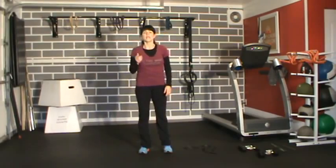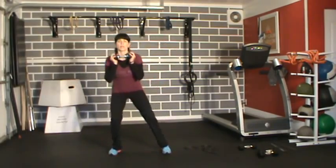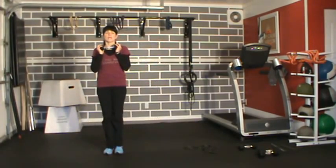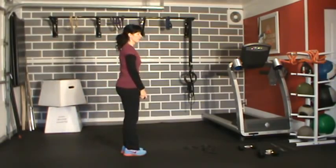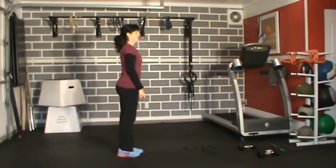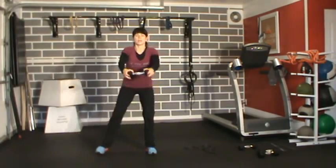First exercise: grab a dumbbell, nice and easy because we're just warming up. We're going to do a side-to-side squat with a front raise. Side to side squat — up and back down, get the knees and legs warmed up. Then I'm going to add the front raise: as I step to the side, front raise, back up. Weight in the heels, nice and tall.